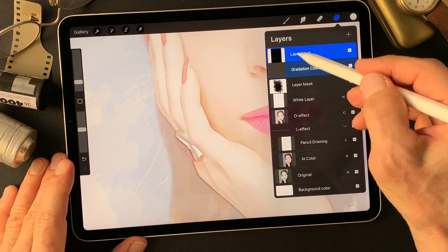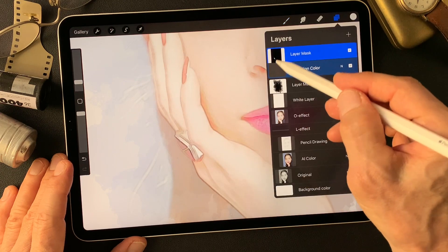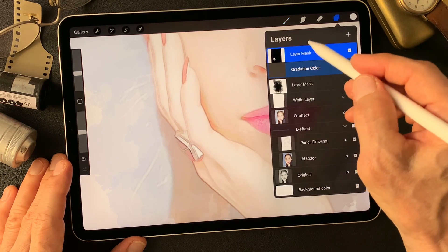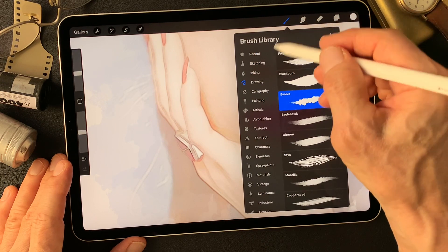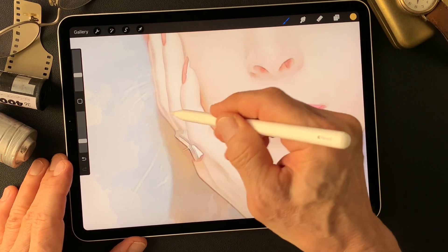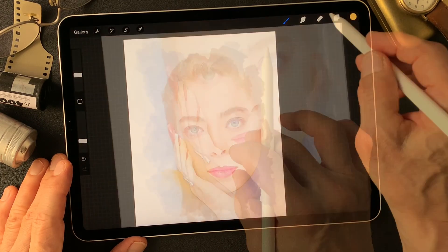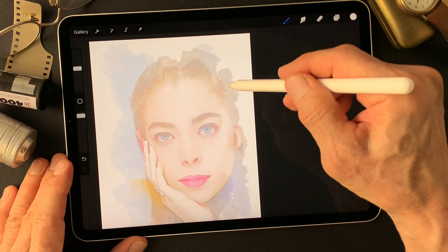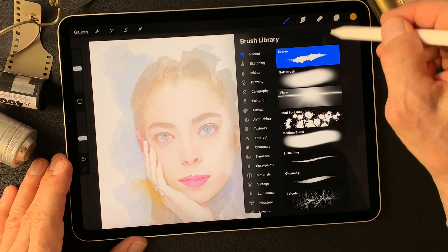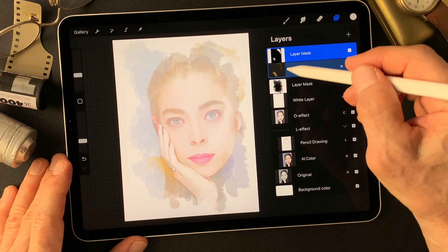I can fix this window later on — a real tiny window. Add gradation color with airbrushing using a soft brush. Another window — add color. Let's just add color first.